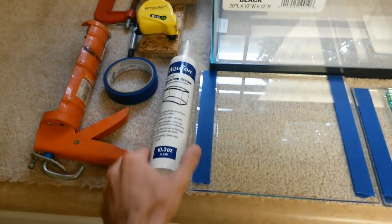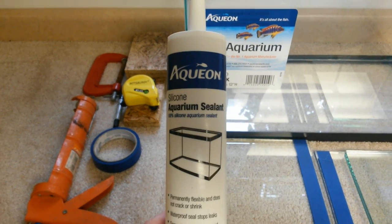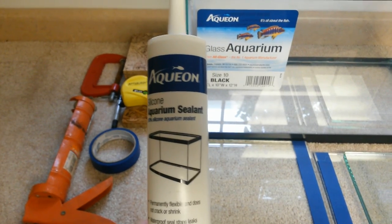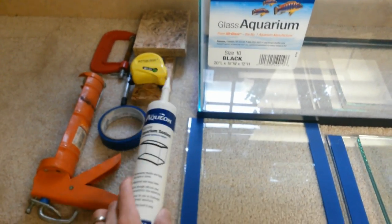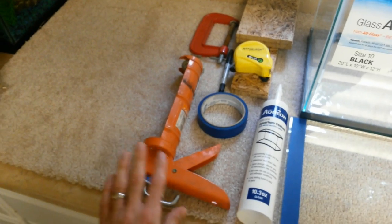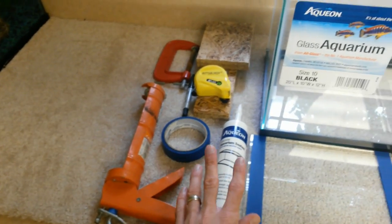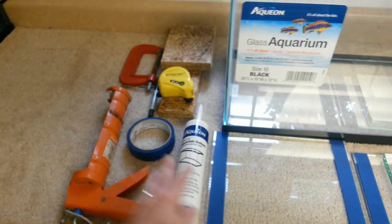The next thing to purchase is going to be your aquarium-safe silicone. I went with Aquion, got it off Amazon, cost me about 10 bucks after shipping. And that's what you'll be using to silicone your glass baffles into your sump. You will also definitely need a caulking gun. You can purchase this from any of your hardware stores — it's about five or six bucks — and that'll be used in conjunction with your aquarium-safe silicone.